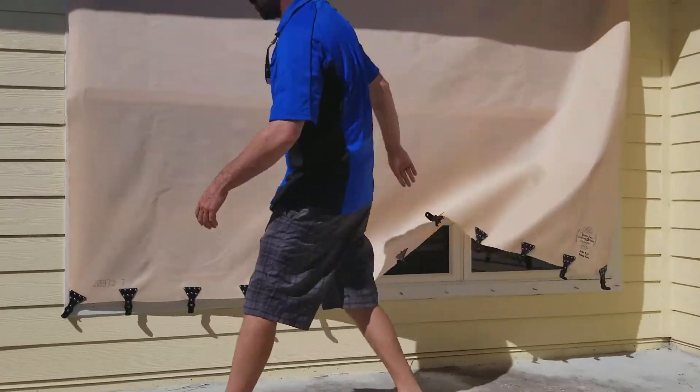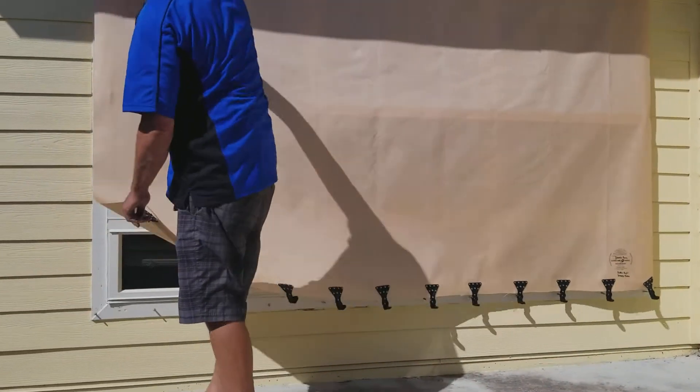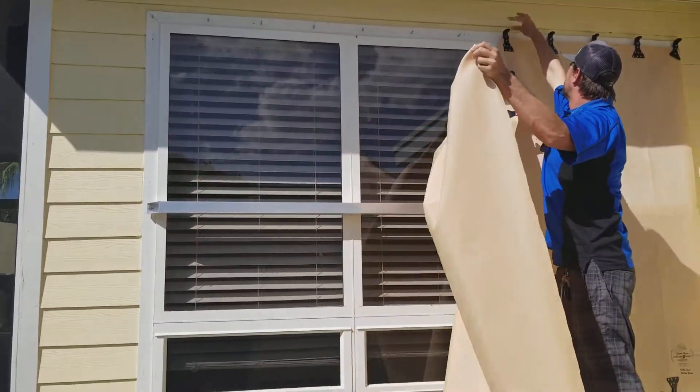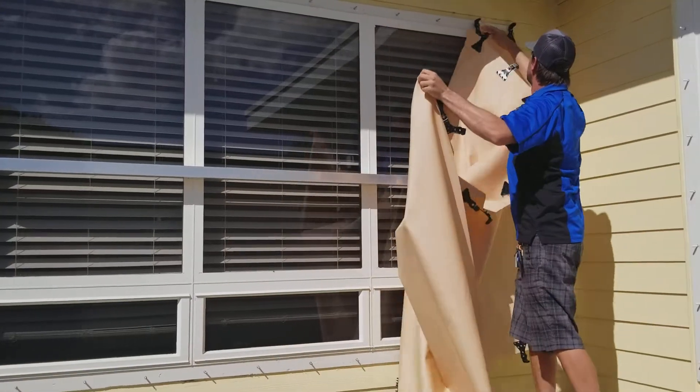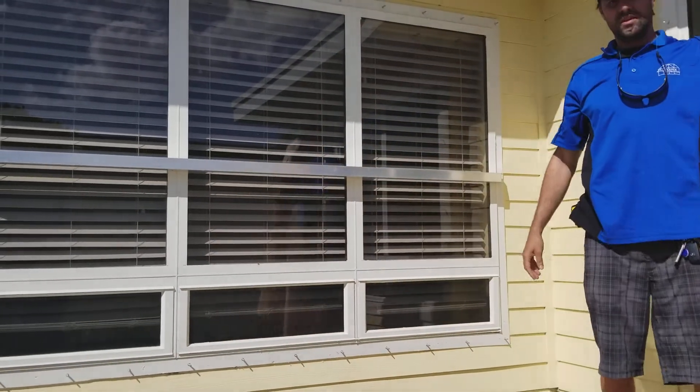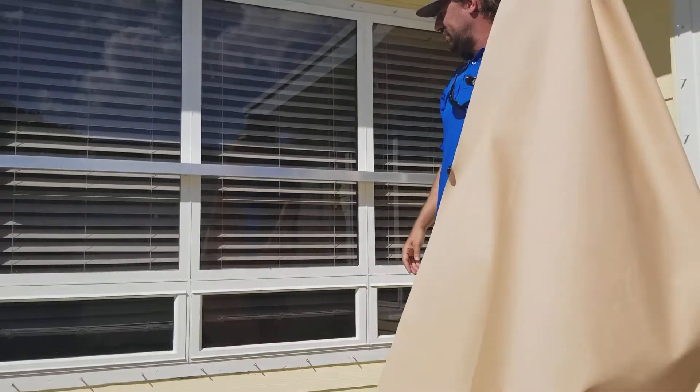For removal, it's a reverse procedure — just take it off. Very lightweight stuff, very easy to use.